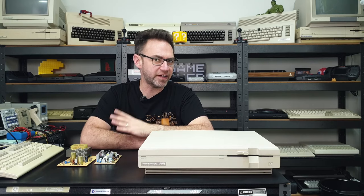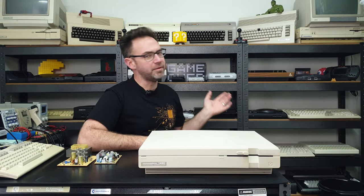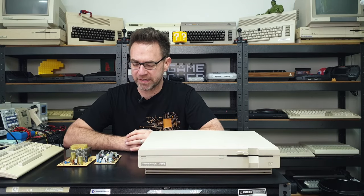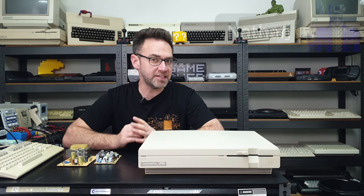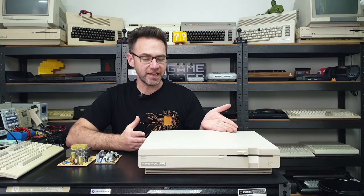Hi everyone and welcome to the Retro Channel. I've been busy redesigning the place, tidying up, getting organized, and redoing the display behind me, which is why I haven't made a video in the last couple of weeks. But we're back on track now, things are a lot more organized and easily accessible. So let's get back into it with the Commodore 128 DCR.